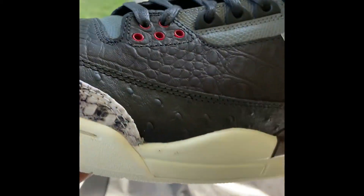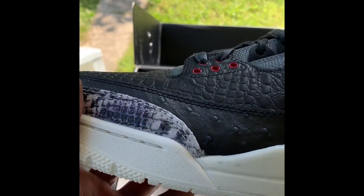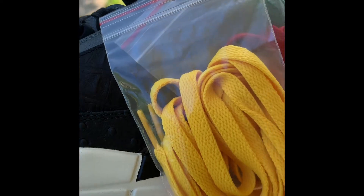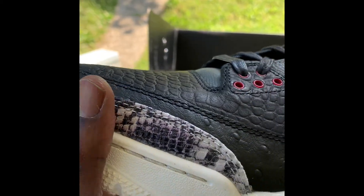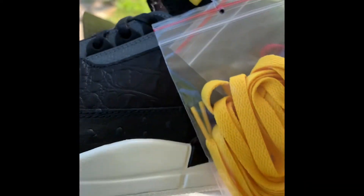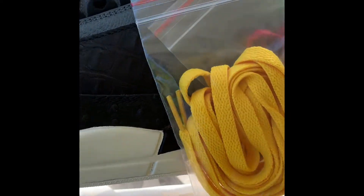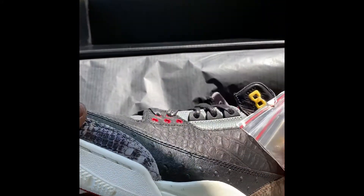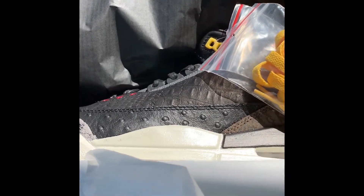As always, these is fire. Only place you can find them — subscribe to the channel. I got a bunch of steals, man, all the time. And they all for sale. Yeah, these sold though.